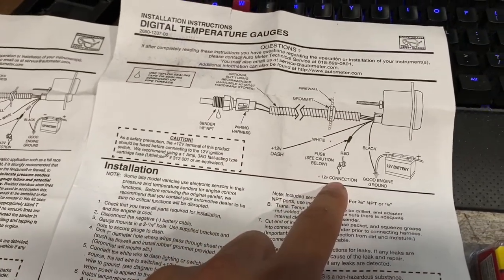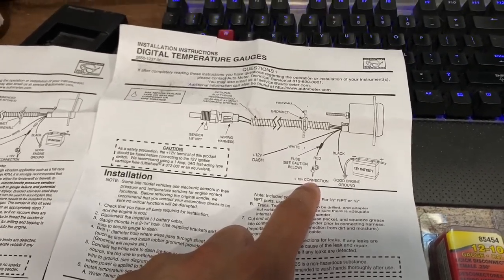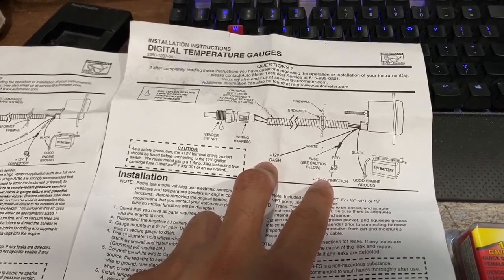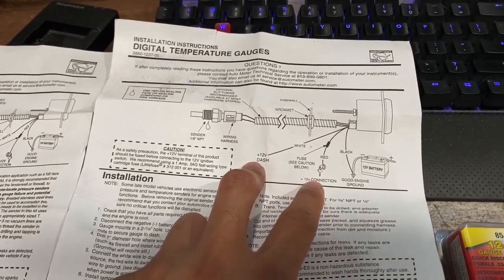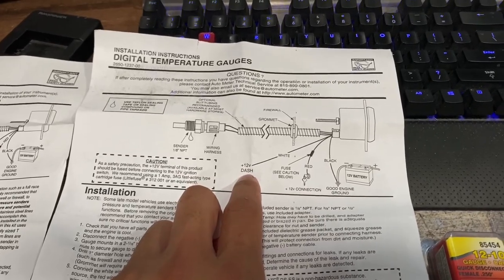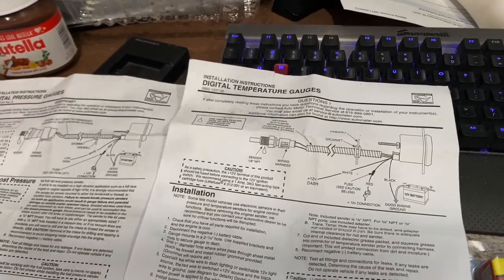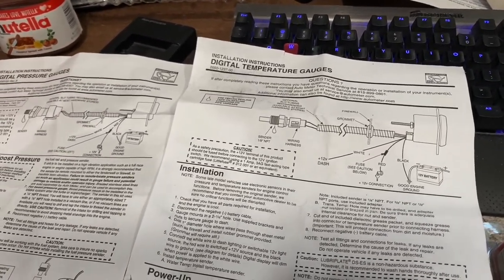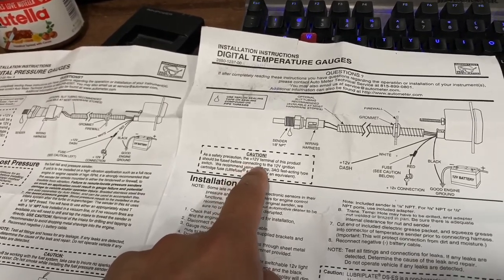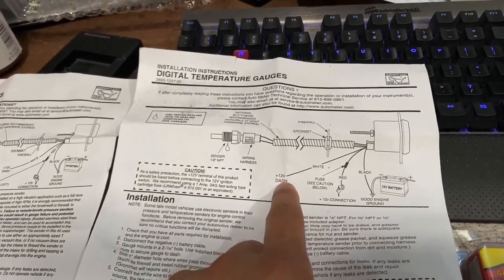You also have the red for your 12-volt connection. This is where you're going to go into your ignition. There are two different wires — one is going to be your ignition and one is going to be your dash illumination. I believe the 12-volt dash is for when you turn on the lights; it's going to make the gauge brighter. They recommend a fuse be connected to the 12-volt ignition switch, so that's why I believe the red is ignition.